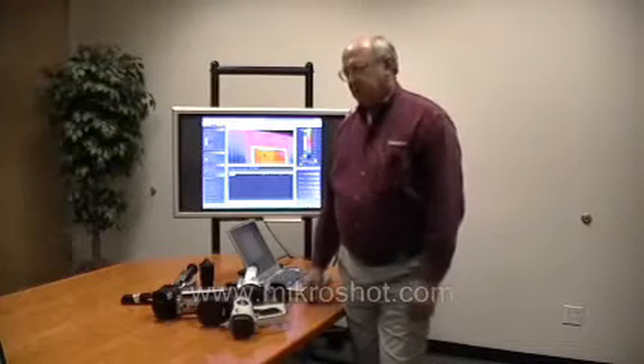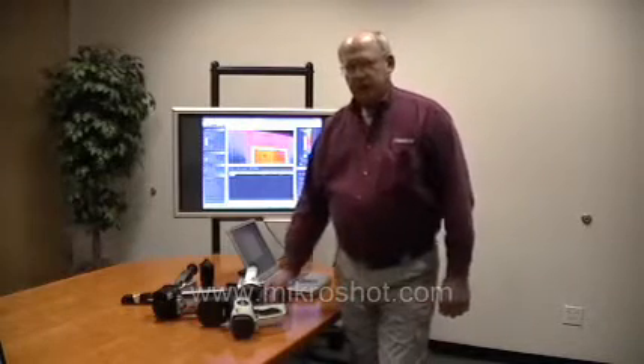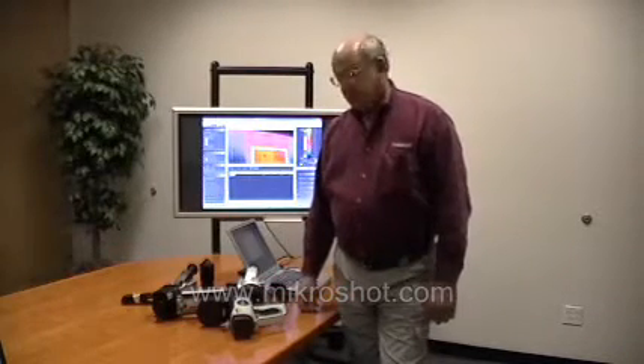I've been involved in this business for well over 20 years, and for those of you who are familiar with Thermal Imaging Camera Systems, you're probably well aware that they come in many sizes and shapes and prices.